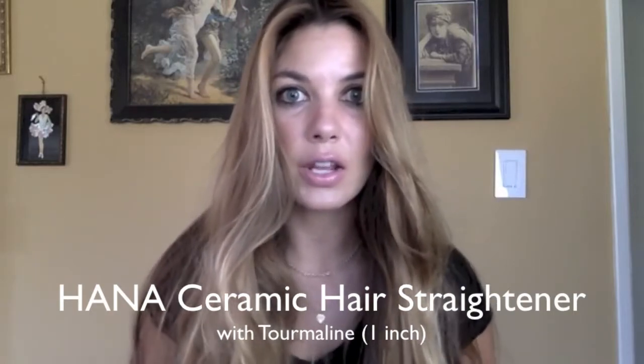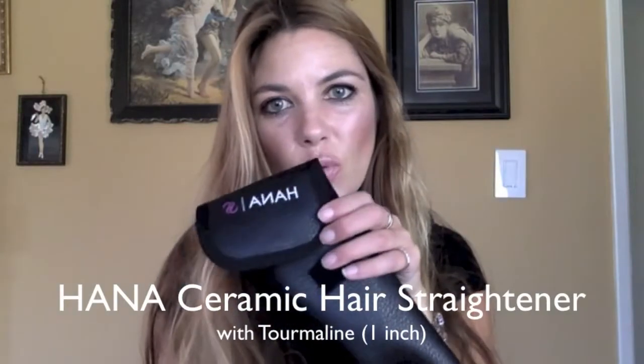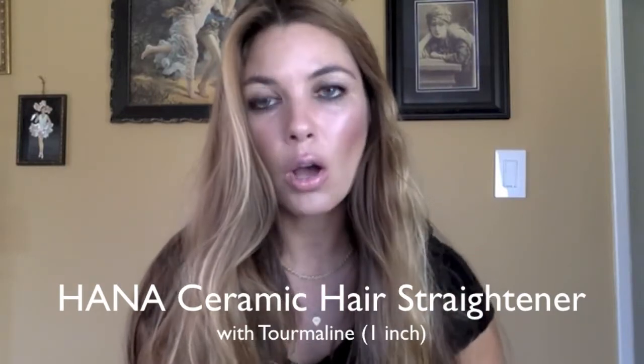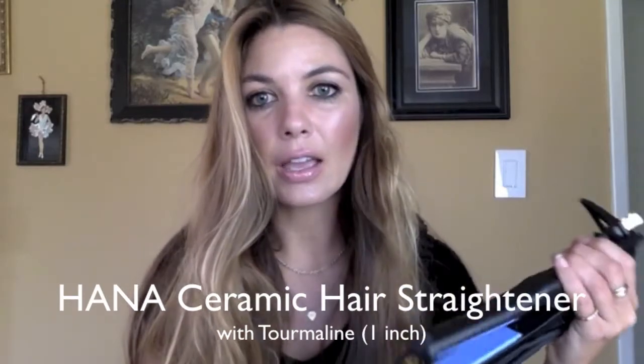So if I want a smooth and polished look, I'm going to have to do something about it. I am really excited to be working with a new hair tool for me, which is the Hanna Professional Ceramic Flat Iron with Tourmaline. This is something I received from the company Masiko, which specializes in high-end hairstyling products. The ceramic hair straightener is a great one-inch size, which is the standard. This Korean-made styling tool features five heat settings.